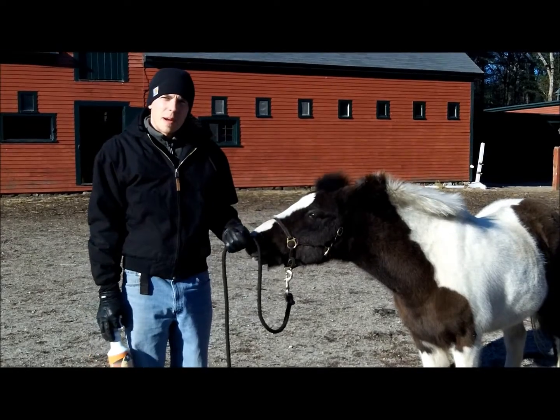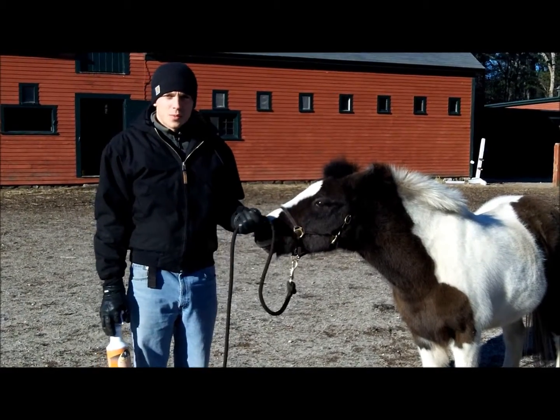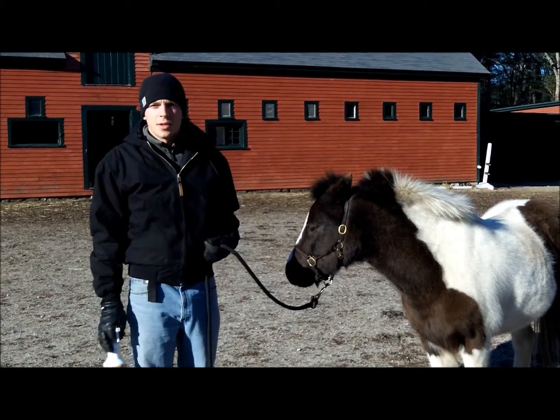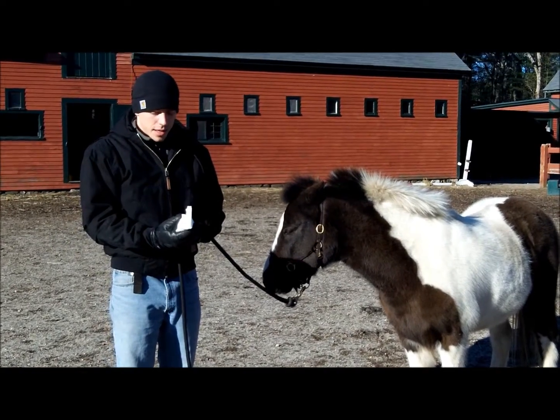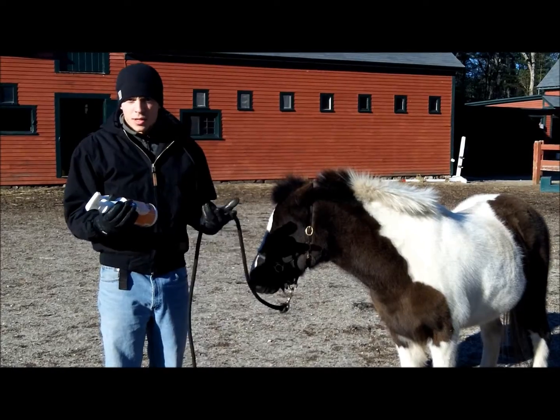I can keep my horses clean during the winter because I can't bathe them — it's way too cold. My friend told me about this product, it's waterless shampoo. You spray it on and you can use it to get your horses clean. So I decided to buy a bottle and give it a shot.